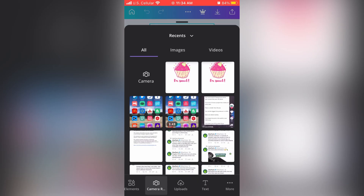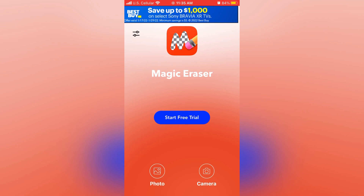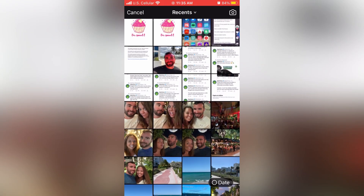Now that our image is saved and in our camera roll, we can go ahead and fire up Magic Eraser. They do offer a paid service, but you just hit the X in the upper left-hand corner, and then you can go ahead and edit your photos for free.